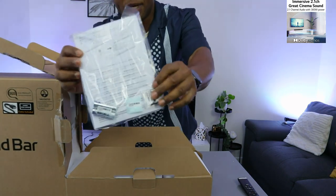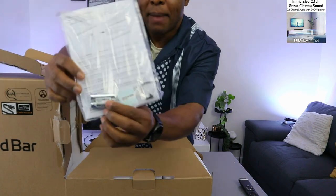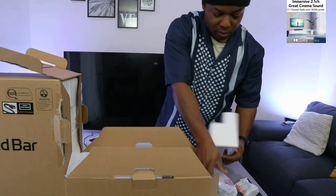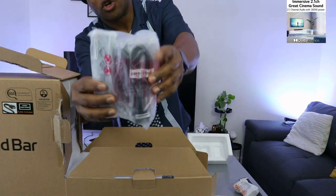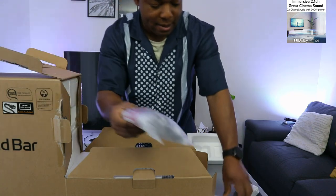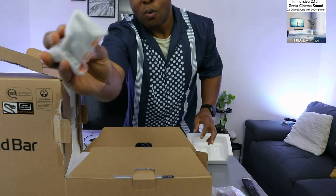This is the information pack and battery — double-A battery — remote control and power cable. On this side, we have the wall mount.